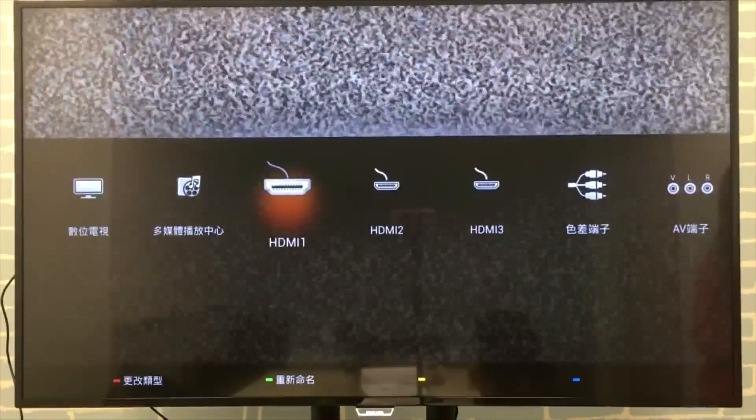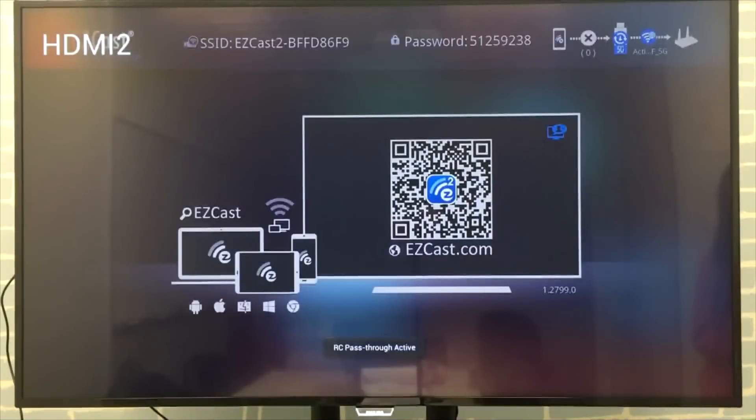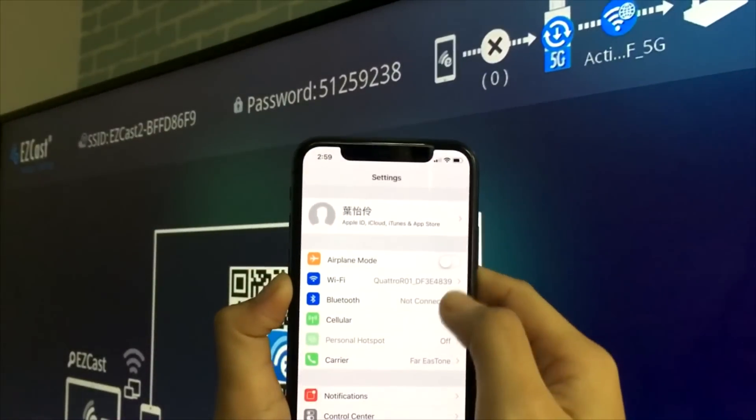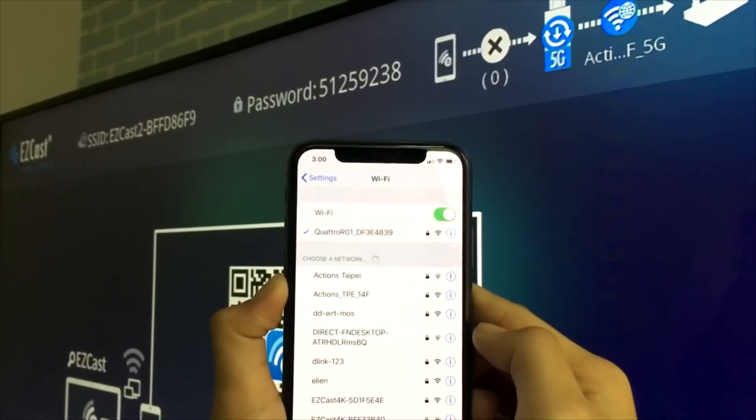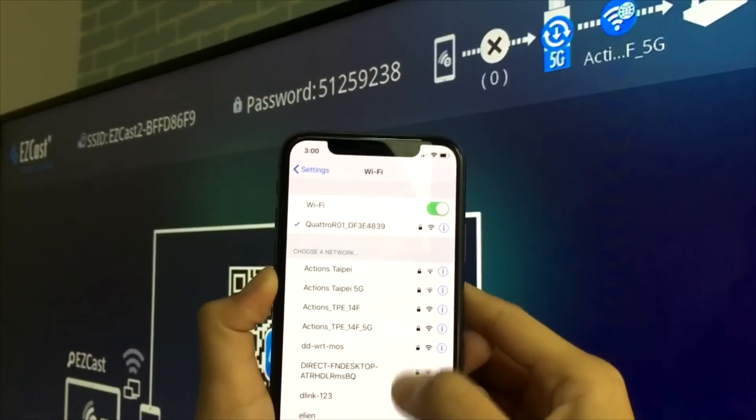Select the HDMI source connected to your easycast dongle, then you will see the home screen of easycast. You can see the easycast Wi-Fi network SSID shown on the home screen in the top left corner. Use your iPhone to connect to it by choosing the Wi-Fi network and entering the password.